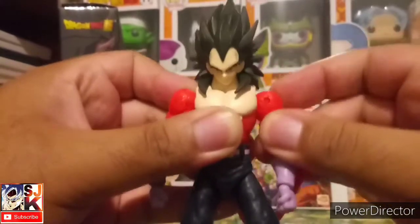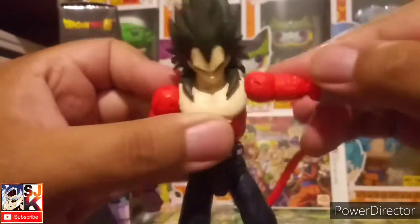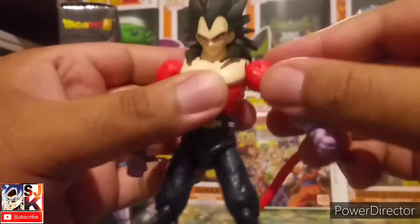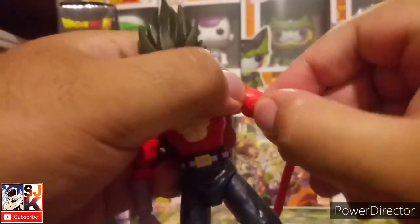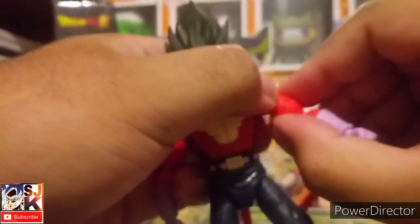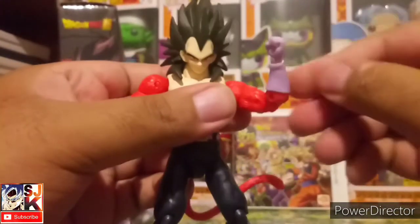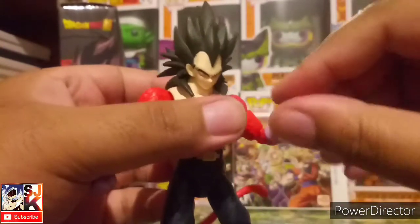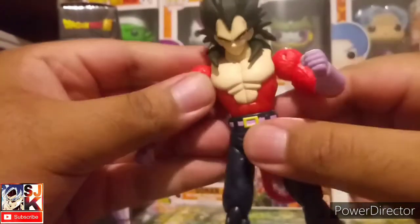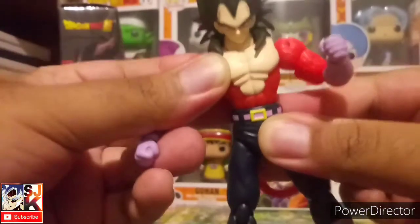The hair articulates just a little bit and it doesn't hinder his neck movement too much. It's a great figure. As usual you have a decent amount of articulation — the shoulder will go up and down with and without the joint. It goes the full 360, mine's a little stiff, and it'll pivot 360 at the bicep, then at the elbow.